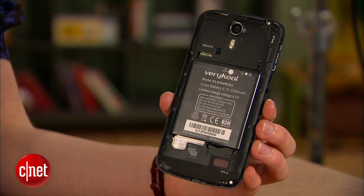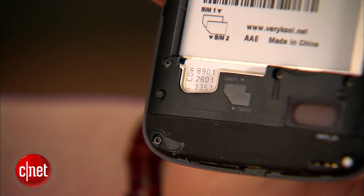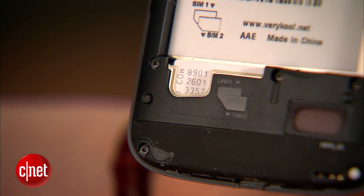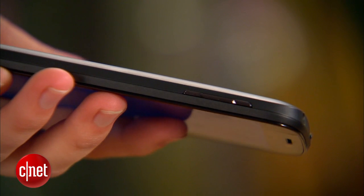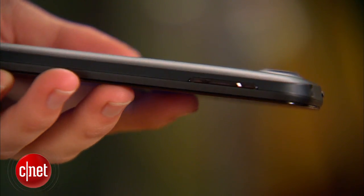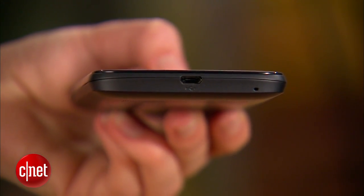Remove the back cover to reveal the battery, microSD, and full-size dual SIM card slots. You have to take out the battery to swap out any of the cards, which is a huge minus in my book. There's a volume rocker on the left side of the phone, which has raised nubs that are easy to press. On top, you'll find the power button and headphone jack. On the bottom, there's a micro USB port.